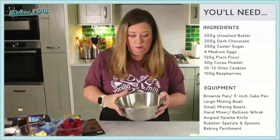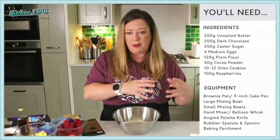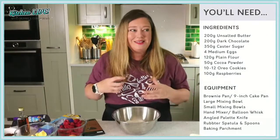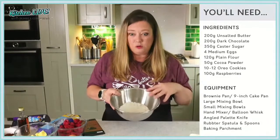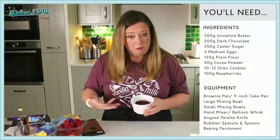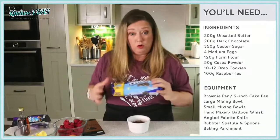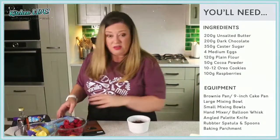For your flour, we're using just plain or all-purpose flour — 120 grams. We're not using self-raising flour and we're not adding any raising agents like baking soda or baking powder, because we don't want a cakey texture. We want them to be nice and flat, not puffed up. We also have 50 grams of regular unsweetened cocoa powder. I really like the intense dark cocoa powder used in Oreos, but I didn't want to go too deep and dark by having the Oreos and the intense cocoa powder together, so I'm sticking with regular cocoa powder.